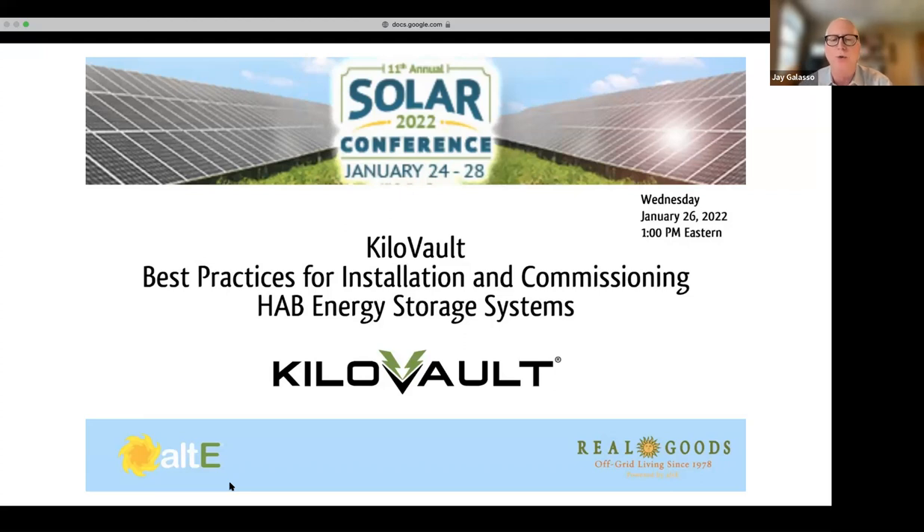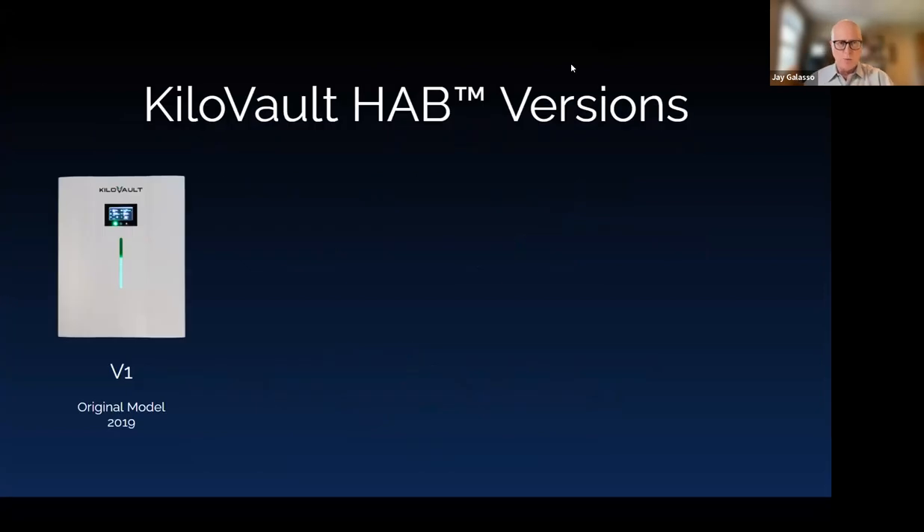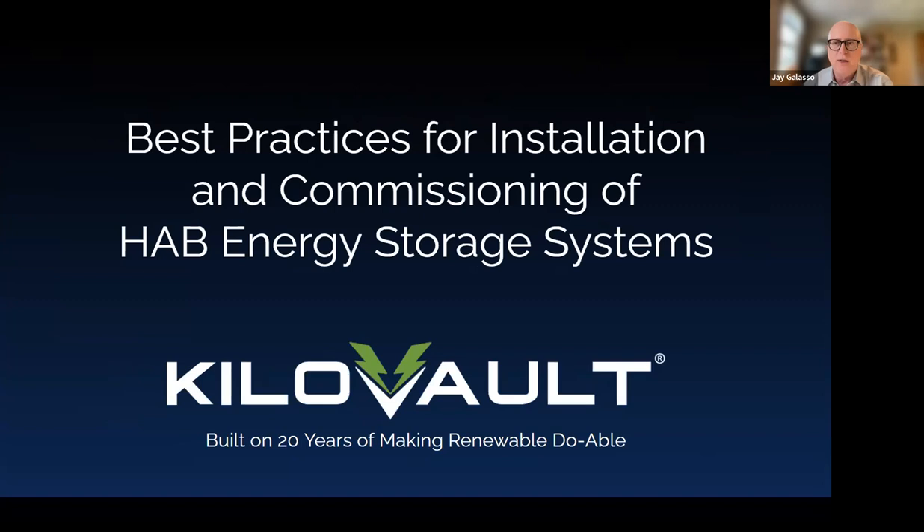I'm going to give a couple of quick intros on the first slides, then hand it over to Nate and Marlon to take it away. Hope everybody's enjoying the conference so far — we've had two pretty full days of sessions. The open networking sessions at 3 PM Eastern every day have been a big hit. It's a great way to get more questions answered.